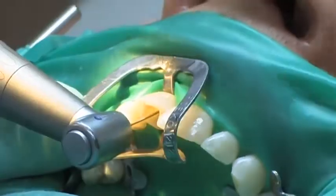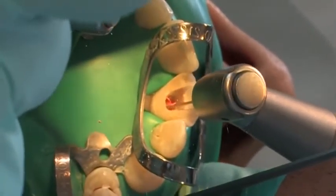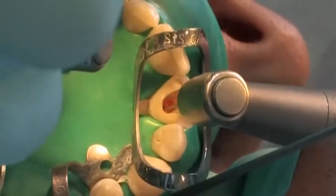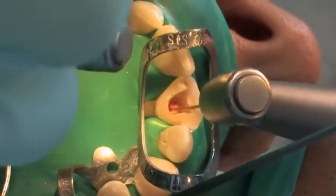The root canal filling material is removed to the predetermined depth using suitable root canal instrumentation. At least 4 to 5 millimeters of root canal filling should remain intact for an apical seal.